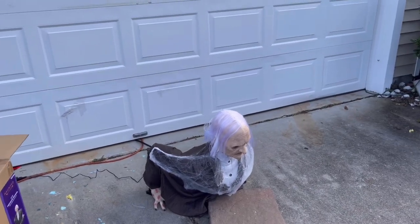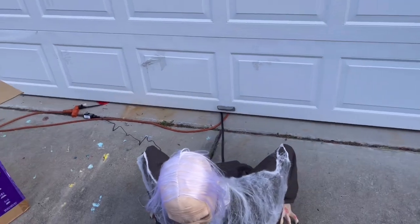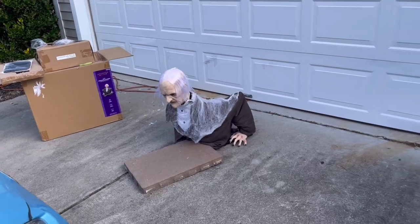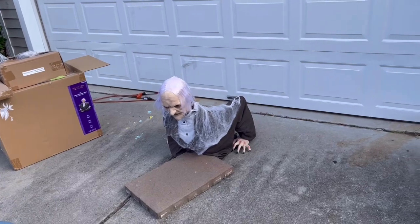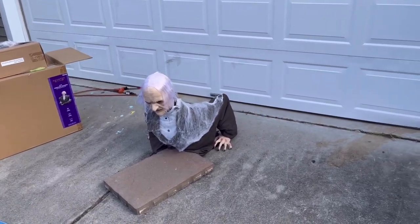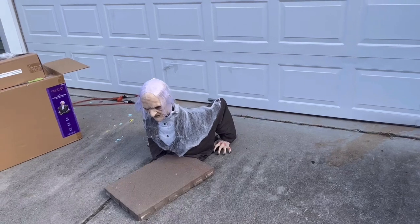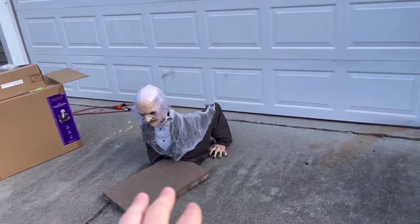He reminds me of a professional prop — scary sounding and looking. I really like him too. This guy is absolutely awesome, very professional looking.